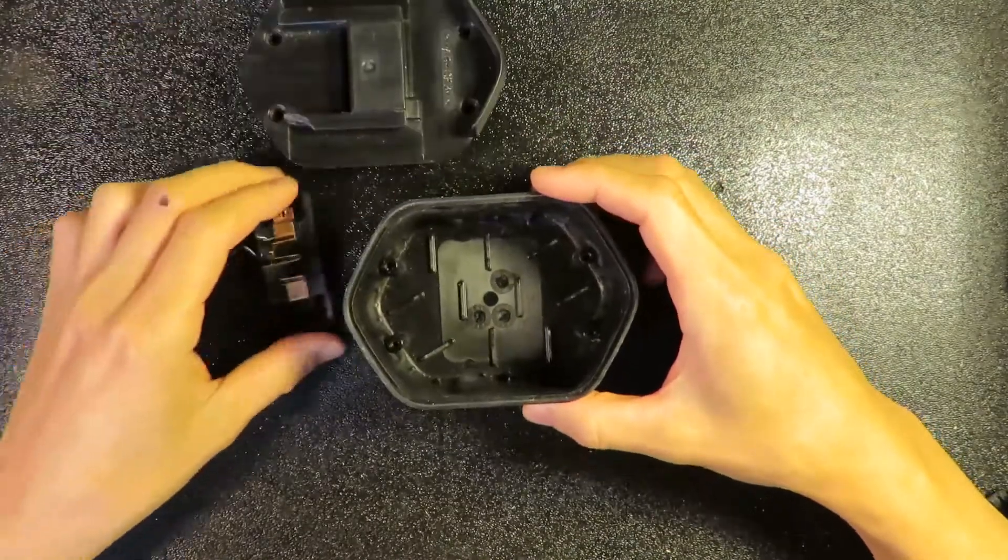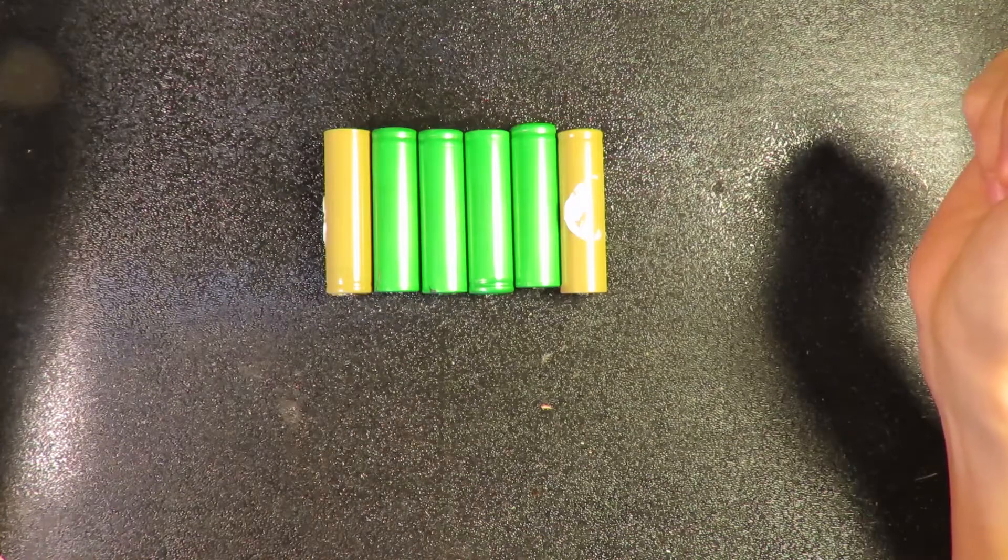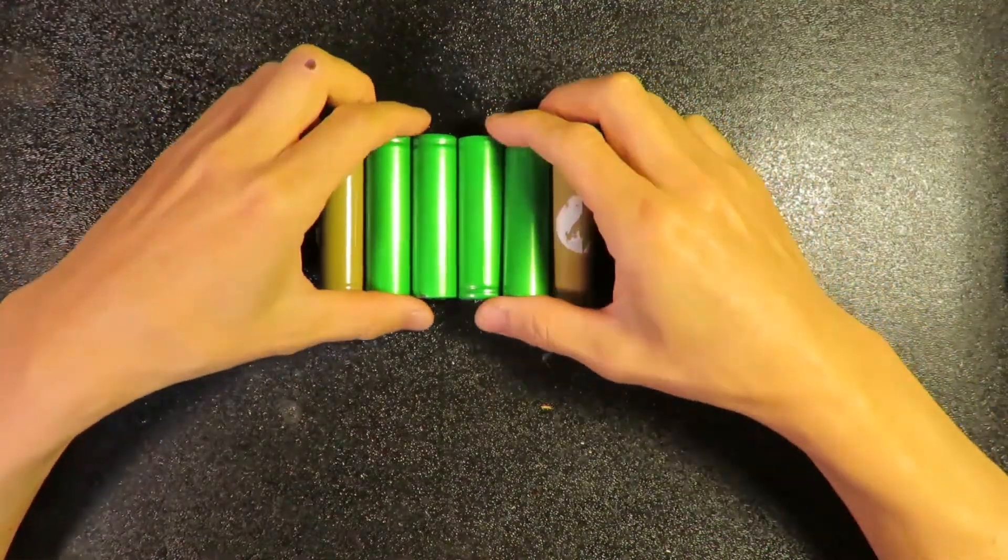What you need next is six of these 18650 lithium battery cells.